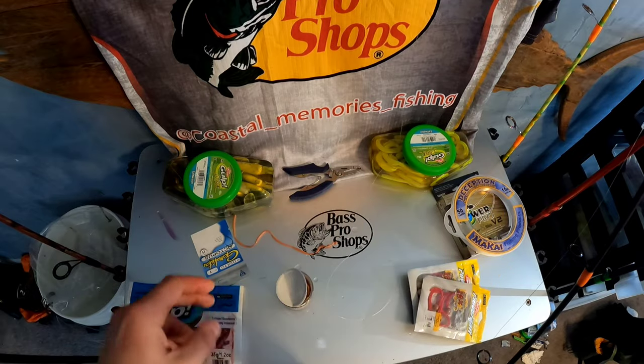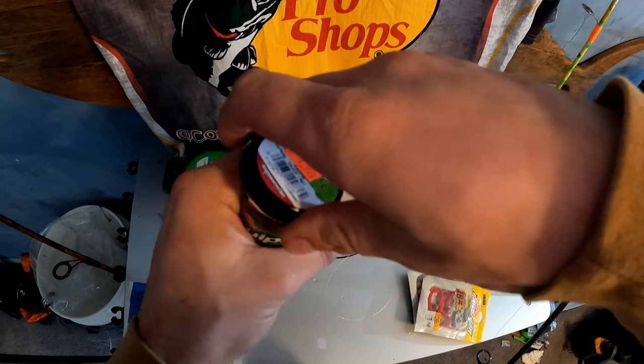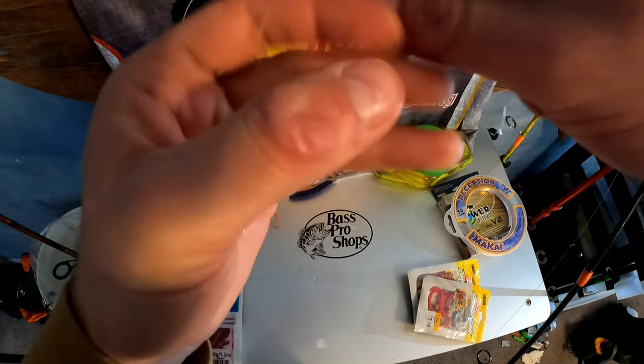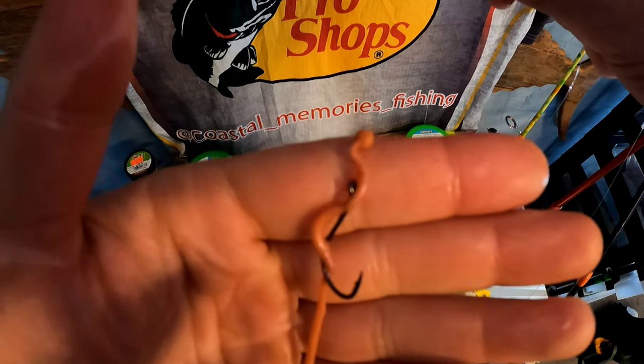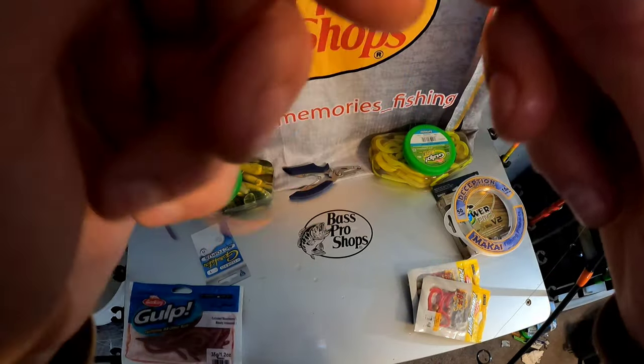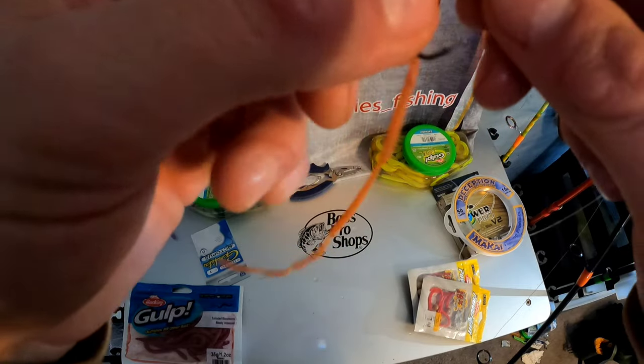You're probably not going to run into a scenario where you need an ultra-fine thin worm very often. You can see how hard it is to rig — this would work, but I'm not too happy with it. The thin worm is only when something is not going right and you have to figure out why they're not hitting the gulp worms.